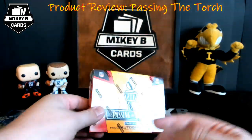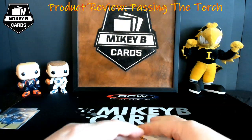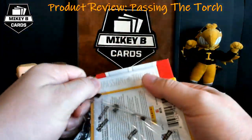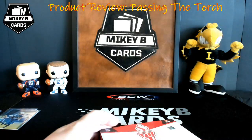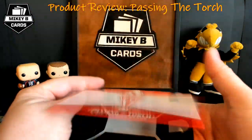That was box number one. Now we have box number two — I wanted to open two boxes for the video instead of just the standard one, hopefully getting some different design cards. I can't get over how funny it is that there's just a little pack in the little box.